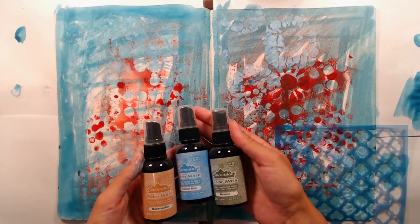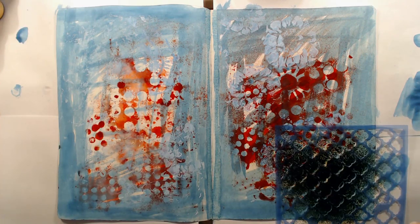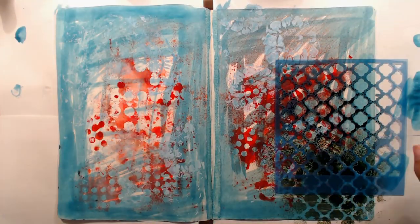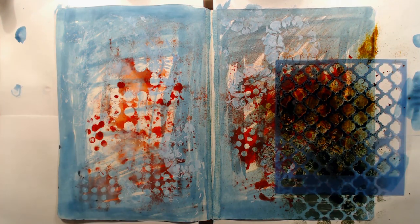When the page was somewhat dry I brought out this stencil which is also from Prima and some color wash spray inks from Ranger. I wanted to make a bit of a gradient so I'm using a green, yellow and a blue color here. I'm just spraying through the stencil, not being too careful about where I get the ink.